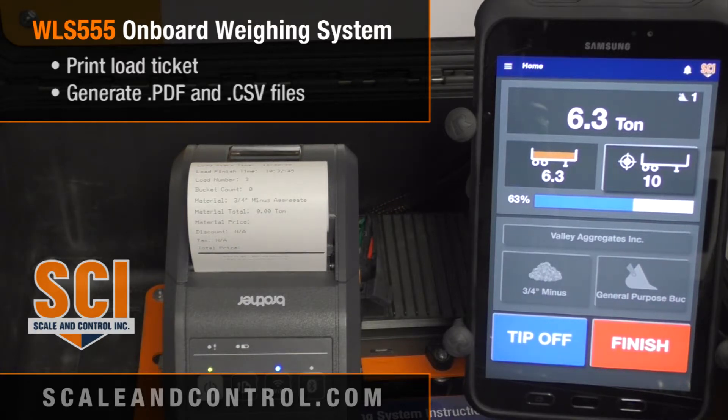We're going to drop our pressure down and go pick up some more weight — now I've got 8.45 tons. The system is ready for me to either tip off or add more. In this case we'll simply hit finish. When I hit finish it writes a CSV file — a comma-separated variable file — that sits resident on the system. Every load you do writes a CSV.